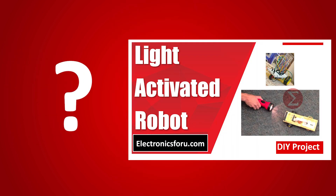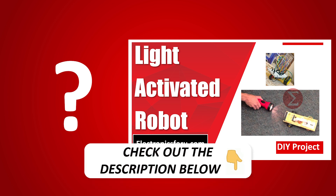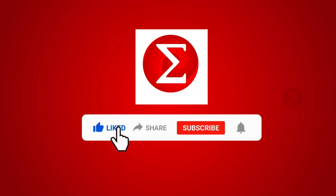Interested in developing your own light activated robot? Kindly click on the link provided in the description of this video to get a complete circuit diagram and a detailed explanation of the project. Do like, share and subscribe to our channel for more such DIY proof of concept videos. Thank you.